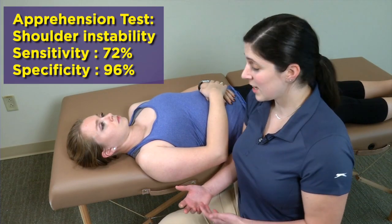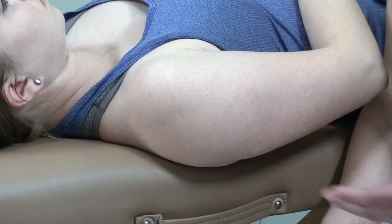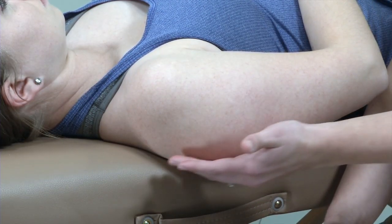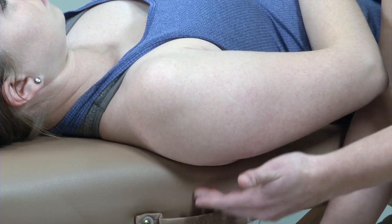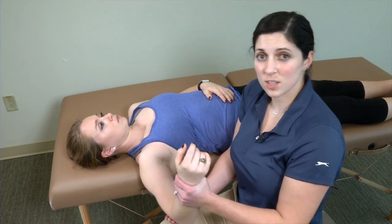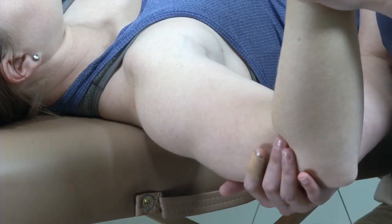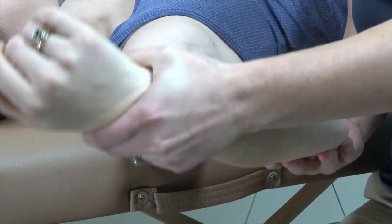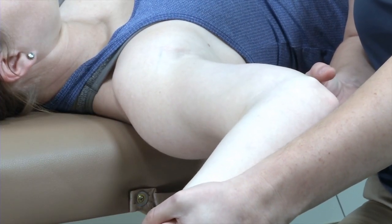For this test I like to have my patient laying down supine with their shoulder nearly off the side of the table. I like this position because her scapula is nice and stabilized against the back part of the table. I get my patient into about 90 degrees abduction, I get her elbow into about 90 degrees of flexion, and I maximally externally rotate her and apply a little bit of pressure.